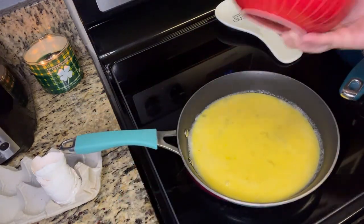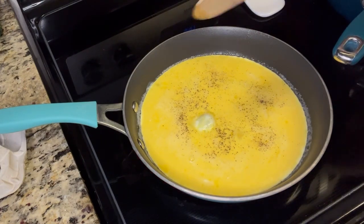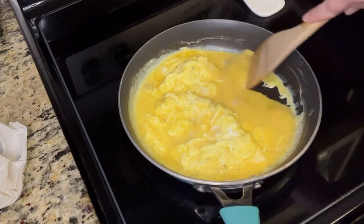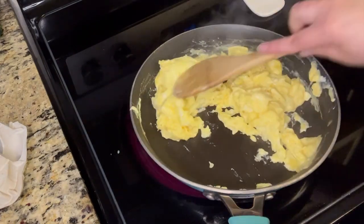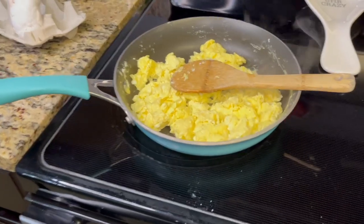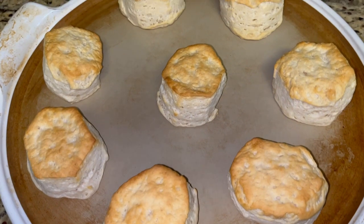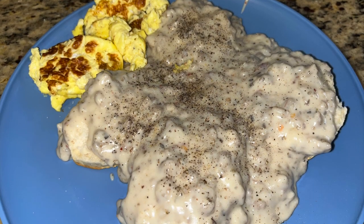Now I'm going to make some scrambled eggs. I just cracked six eggs into a bowl, scrambled them up, added a little bit of milk, and then I'm going to cook them in some butter. This night was so comforting. I ended up accidentally kind of burning the eggs because I left them on the burner too long — I thought I had turned it off. But that's okay. This is dinner and it was delicious.